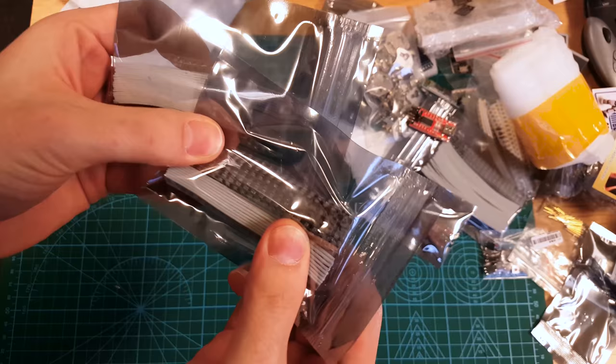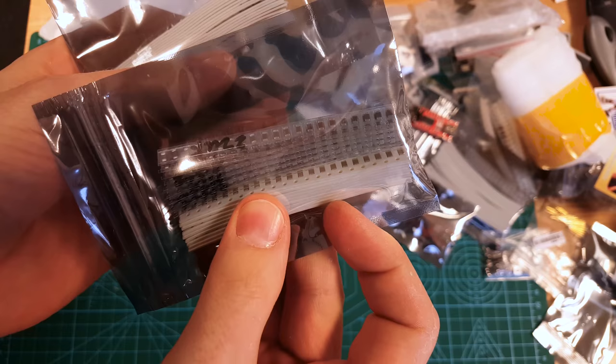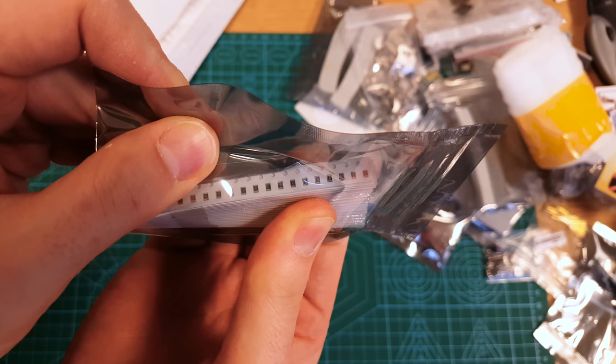More SMD stuff. These are more capacitors — I'm guessing 0800, 01206 — and a mixed bag of resistors that look like 0805s. It's kind of fun trying to sort all those out.